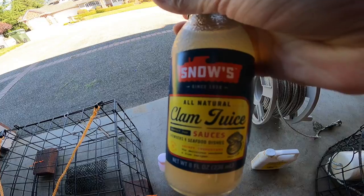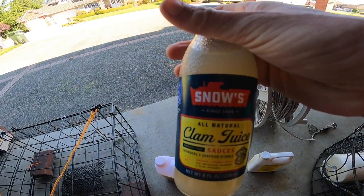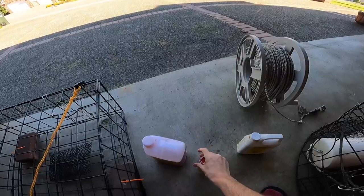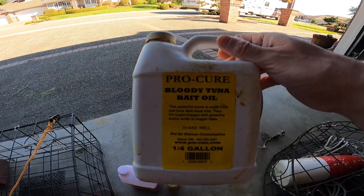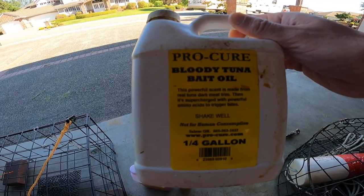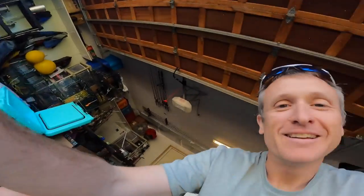Another great marinade for your chicken is clam juice — pick it up at the grocery store in canned versions. Marinate your chicken in clam juice and you'll be doing really well. But we're not done yet — bloody tuna bait oil. Marinate your chicken in this and you're approaching the effectiveness of an albacore tuna carcass. You can also let some shrimp pellets soak in it. All of these will make great crab bait and put you on the road to success for Puget Sound crabbing.